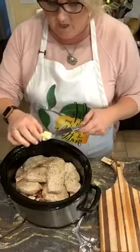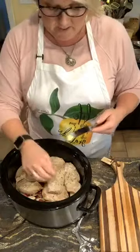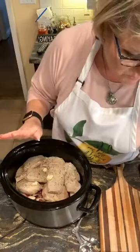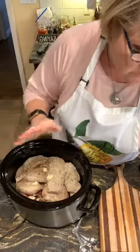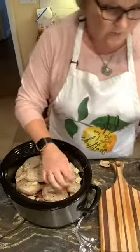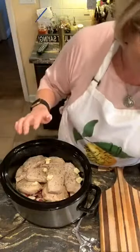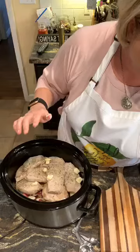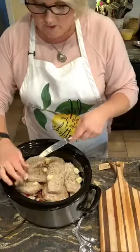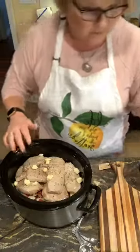This is definitely not on the Weight Watchers recipe, but I did put it into my app and it's like 16 points for a serving. So this will be my points for today. If you're following Weight Watchers, I try to put my dinner in first so I know how many points I can eat for lunch and breakfast. That's just how I do it — everybody's different.